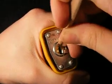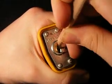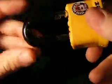Here we go. There it is, just like that. Open. Alright, Master Number 3 weather resistant lock. Thanks for watching.